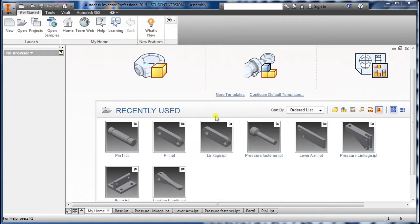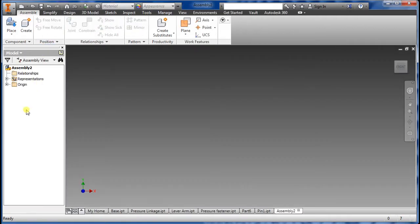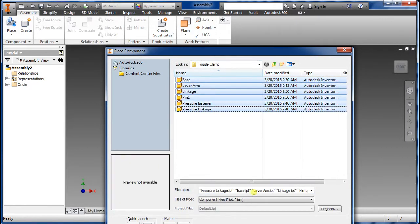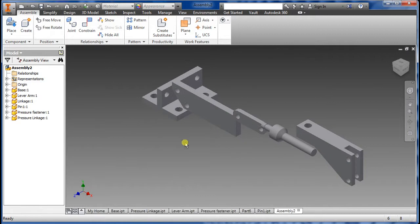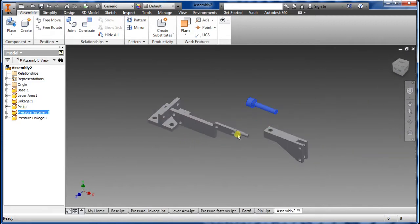Let's get started on assembly. First you want to go get the assembly and then go to Place. Here are all the parts that I'm going to be using, so I'm going to select them all — I like to bring them all in if I know what to use. Click once and escape, so now you have all the parts you need.